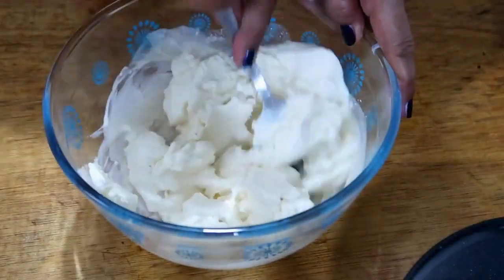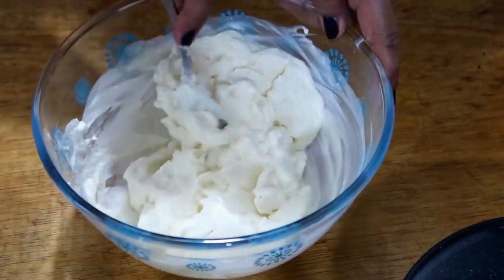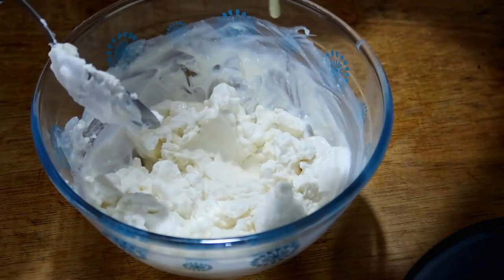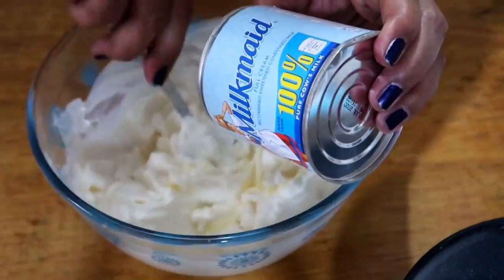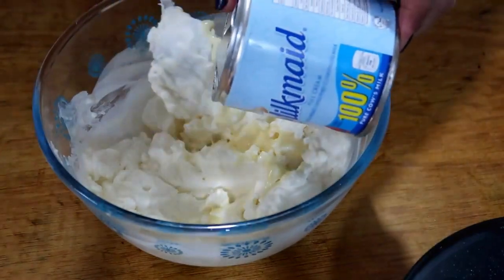I'm planning to visit a friend and I want to give this to her because she always requests this dessert — she loves it. I'll add condensed milk to sweeten it. As you know, condensed milk is sweetened.